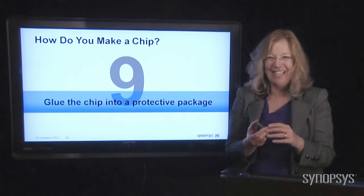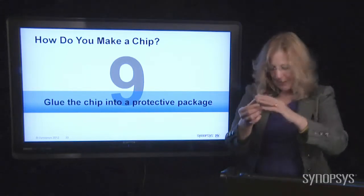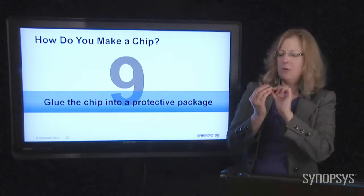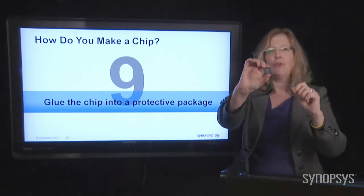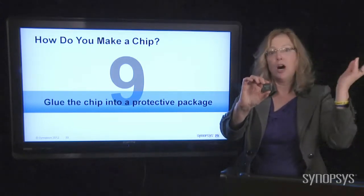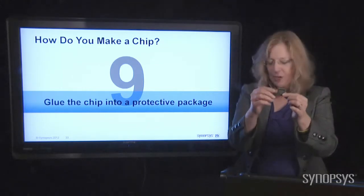The chip is inside the package and you put a lid on it to protect it. I have some plastic packages here — these are more typical for iPads, cell phones, computers — things that don't have to go into a harsh environment. You use a plastic package because it's a lot less expensive. Keep the cost down.